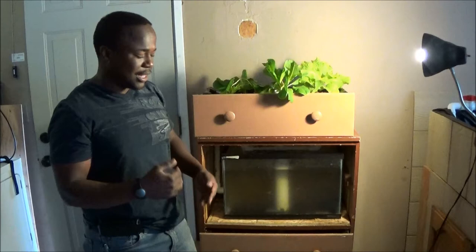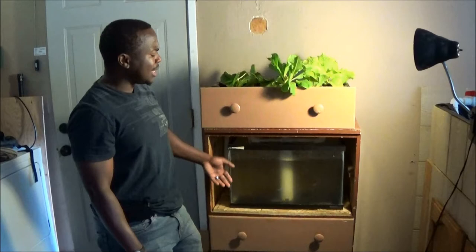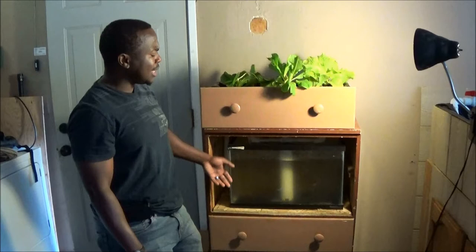There's a venturi system in there that we can actually send to you — after this video we'll talk more about it. The water gets pumped up here, the plants filter the water, and it goes back into the fish tank again, like I said earlier.